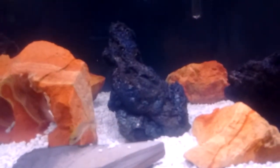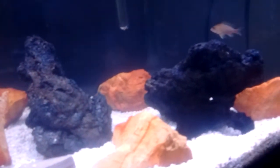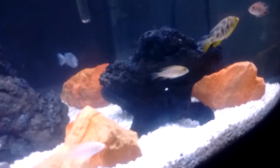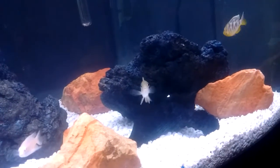Also had three Lemon Jakes in here; now there's only two. My brother took one of those. Just thinned it out a little bit. Those Lemon Jakes were always chasing each other, but now that there's only two of them, they've calmed down a lot.